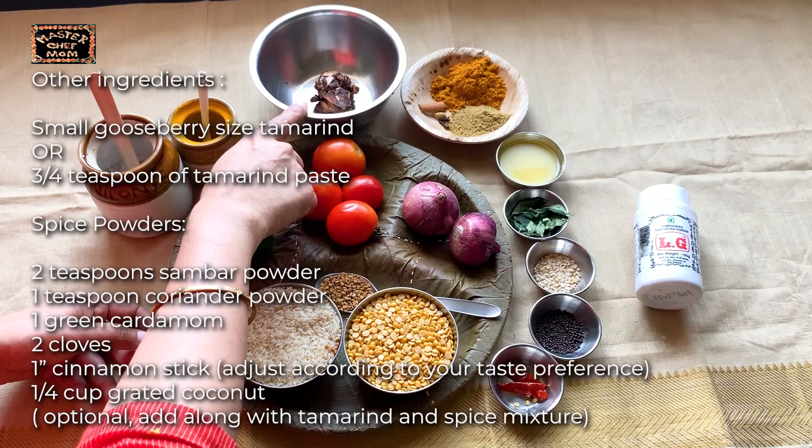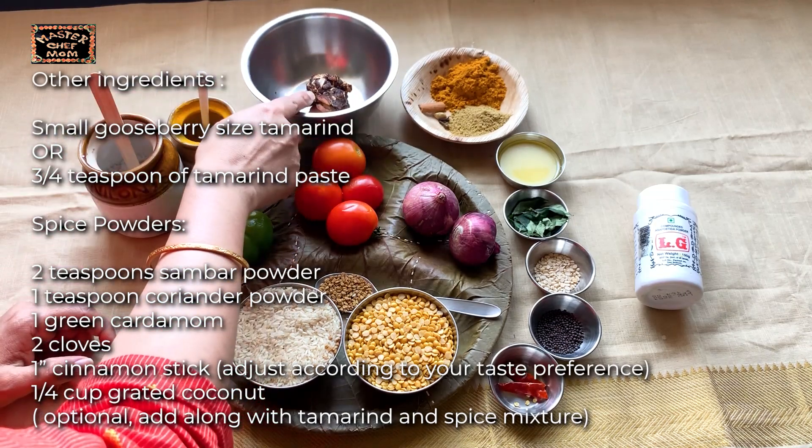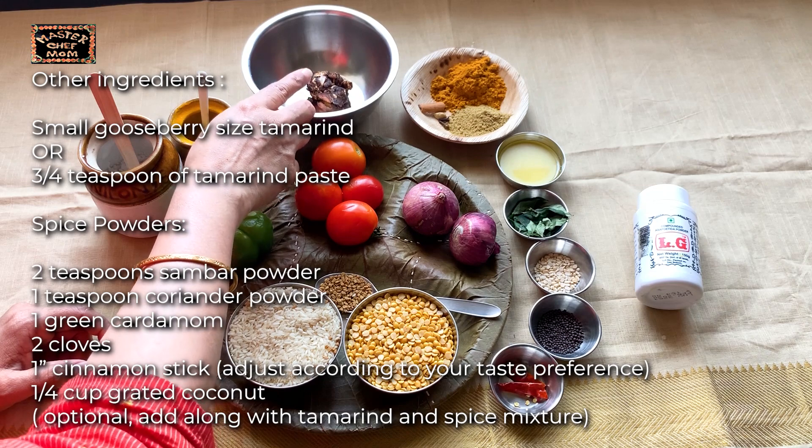Next, to soak in warm water, you will need a gooseberry size tamarind. You can also take tamarind paste — about 3 to 4 tsp of tamarind paste.